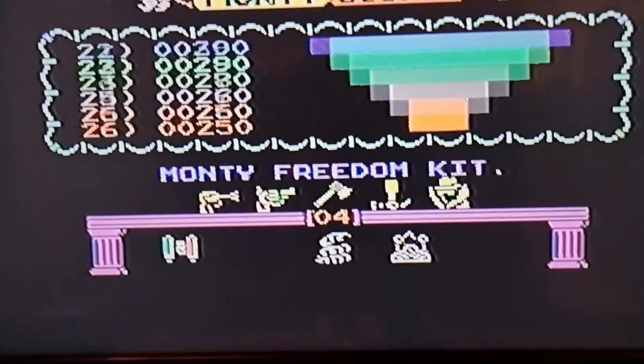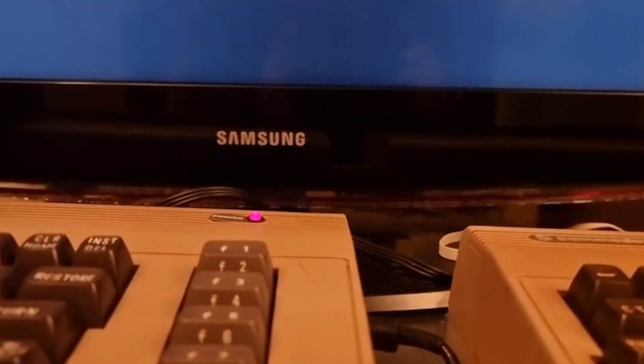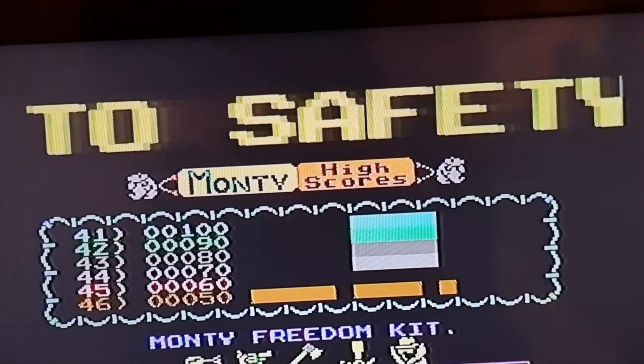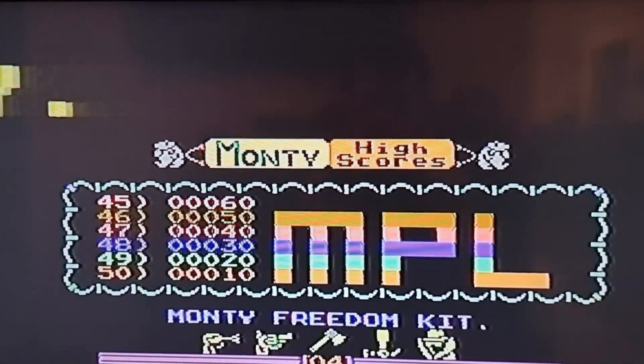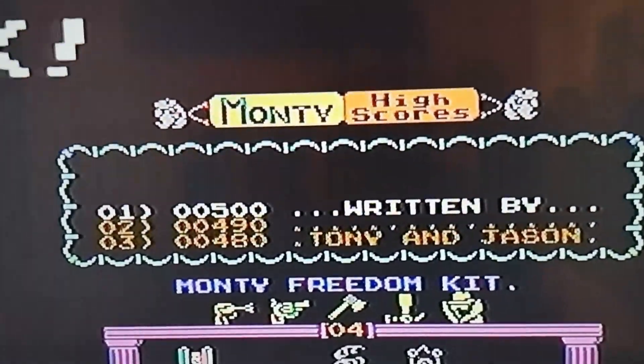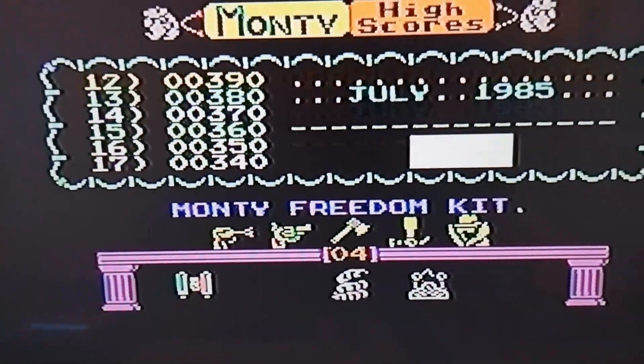With the original there seems to be a lot of clipping on the notes and clipping around here as well. I think I actually prefer the ARM SID really on this kind of music.